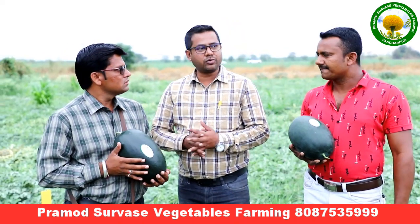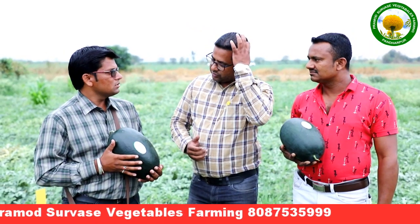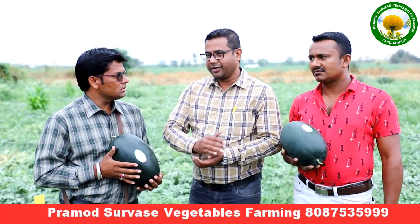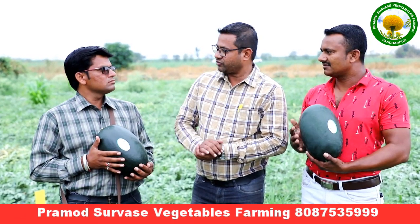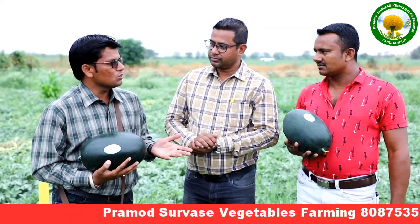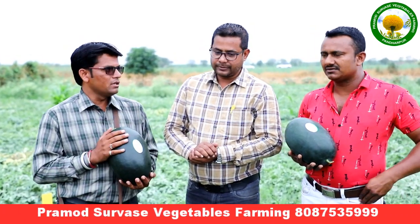I talked to you yesterday. I said the rate was 12, but I have put a rate of 10. I am ready for 10 — it is the first relation. I want to get my money from Dubai. I have more interest in the Black Boss. We are going to export to Dubai.